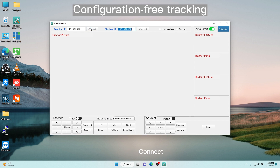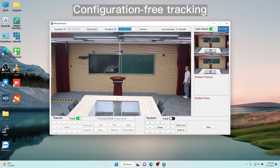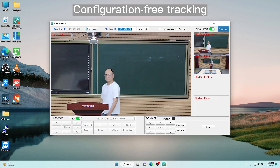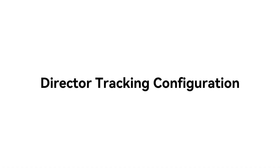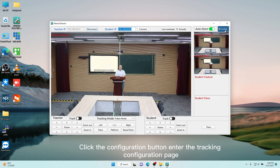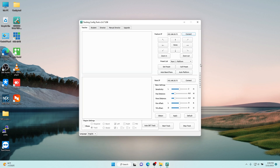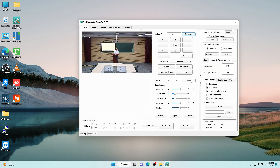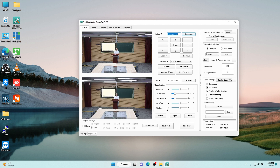Enter the camera IP and connect. Click the configuration button and enter the tracking configuration. Stop tracking before configuring, or it can't be configured.